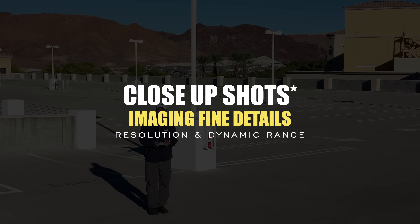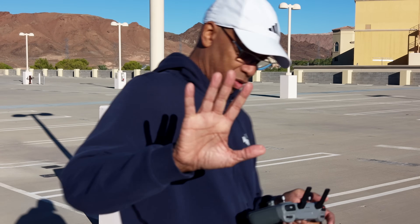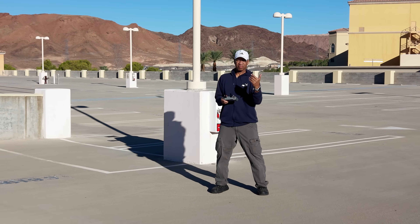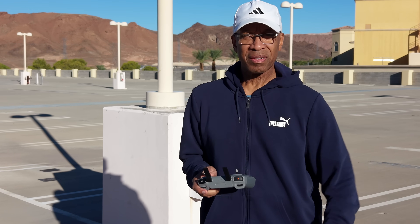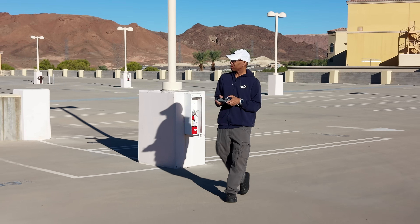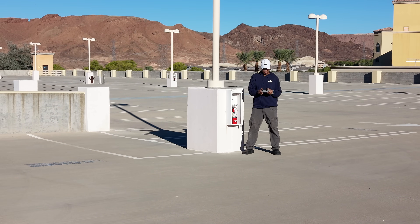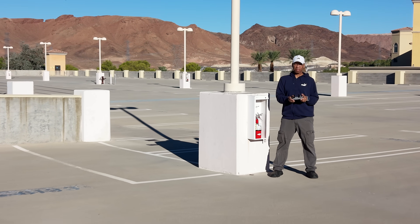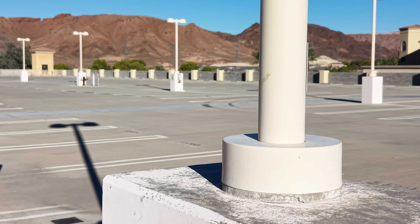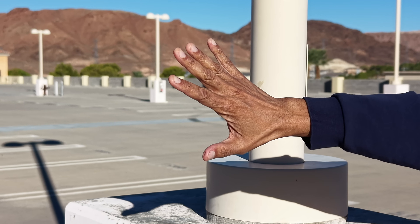Here's something you probably won't find in other reviews: close-up shots with fine detail imaging. This is very important for commercial work, because clients are looking for particulars that uniquely stand out. I'm commanding the Mini 5 Pro to pull in as close as possible to view all the details. The image is sharp and pristine — you can see the details on my hat, shirt, and remote control. I'm also conducting a simulated inspection of a light pole to check for cracks or anomalies. I don't remember seeing this type of imaging quality even on my DJI Air 3S — likely due to improved algorithms and AI.